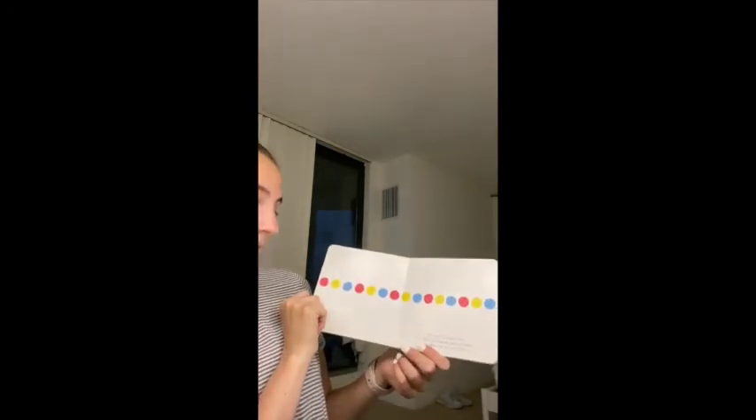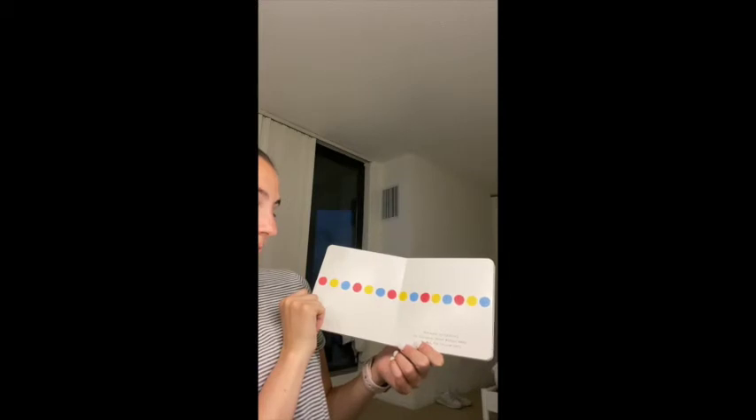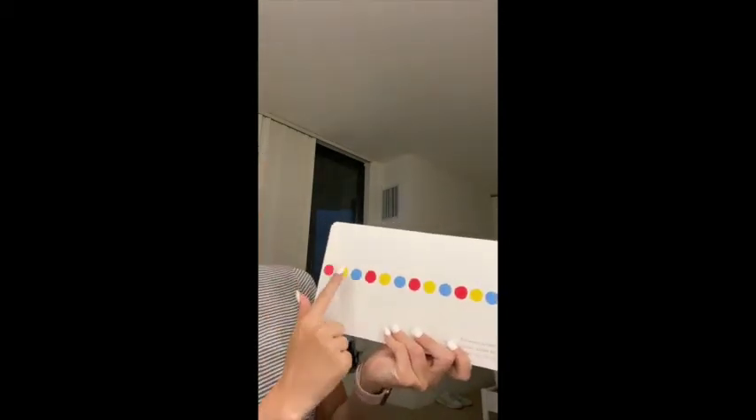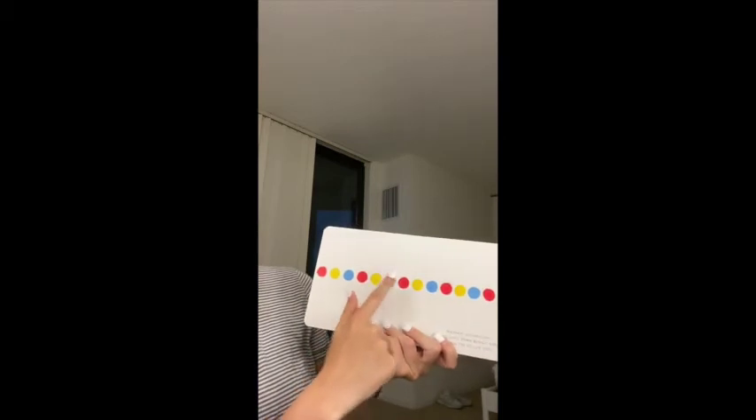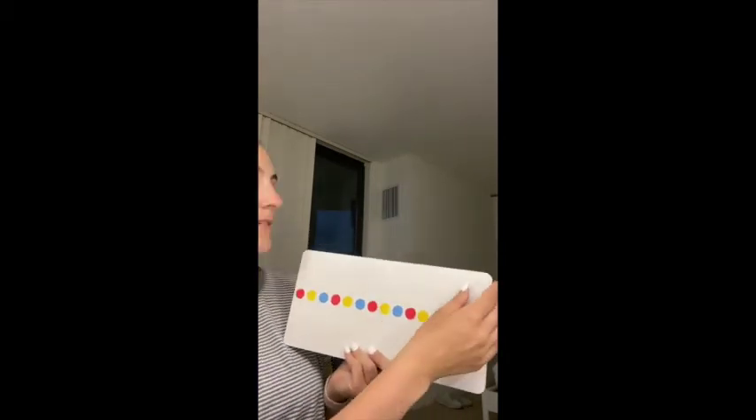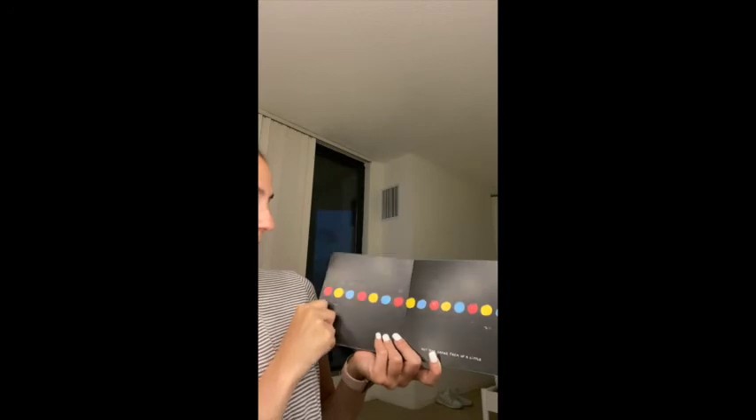Hmm, interesting. Try pressing down really hard on all the yellow dots — all the yellow dots: one, two, three, four, five. Not bad, shake them up a little bit. Pretty, isn't it? Try blowing on them to get rid of the black.